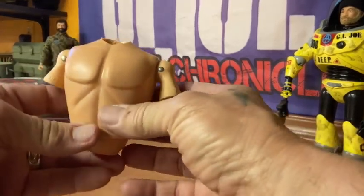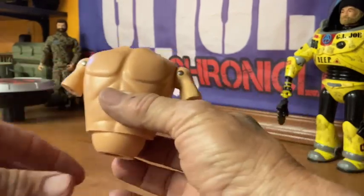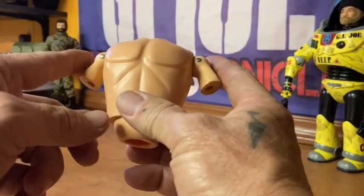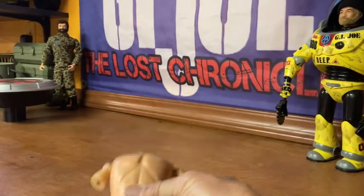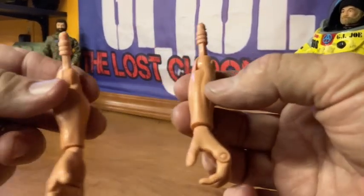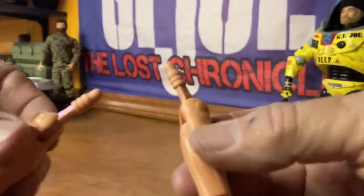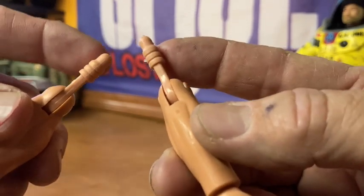This is a vintage upper body of a Joe — I do have the rest of him, but I don't have the arms. So I was looking through all the spare parts that I had and I came across these arms — these muscle body arms with the Gung-Ho hands. Can you see the pegs on them?